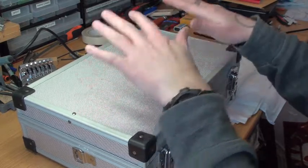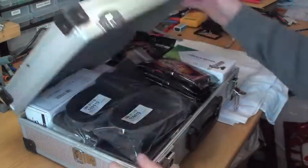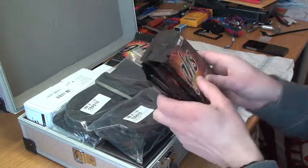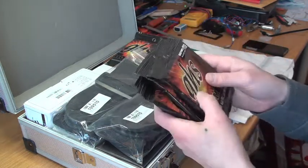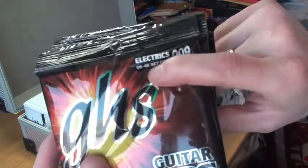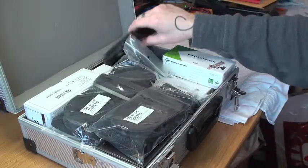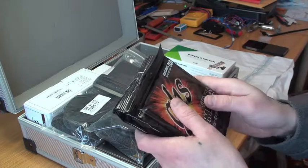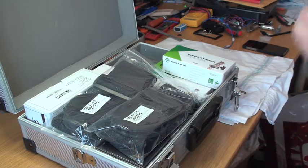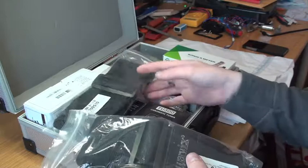I put all the stuff in here. I got some strings — this is the 9 to 46, I got four of them. I also got some more strings here, that's the 9 to 42.